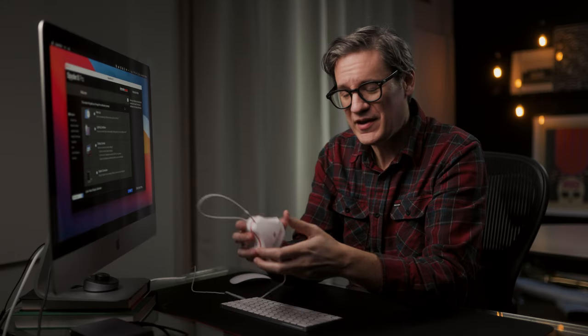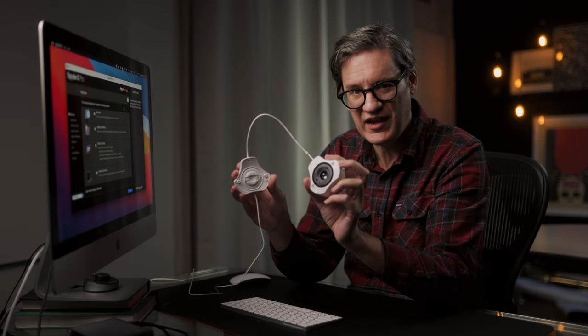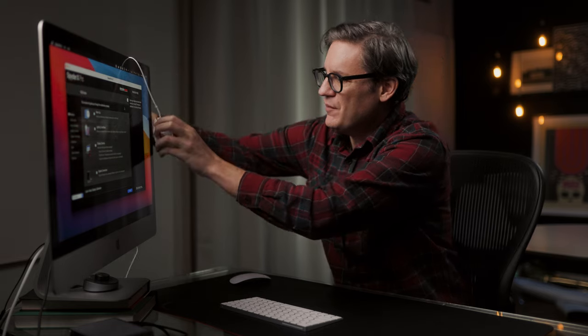Alright, so let's calibrate this iMac. When you pull the Spyder X out of the box, you'll see it has a plastic cap on the back of the hardware. You just pull that cap off and it acts as a counterweight that hangs on the back of your display, with the sensor on the front.